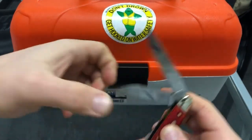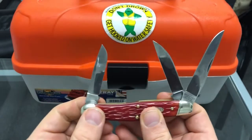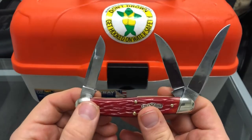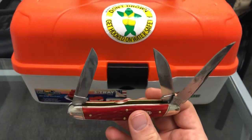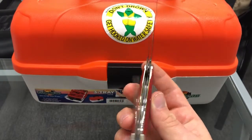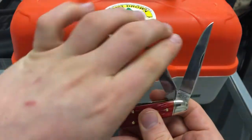Instead of a sheep's foot, it has a wharncliffe. And instead of a spay blade, it has a drop point. That's actually one of the things I like most about this knife — I think this blade combination and these blade shapes are more useful for what I use a knife for. It's a really nice knife and kind of shows how good Great Eastern Cutlery can make a knife.